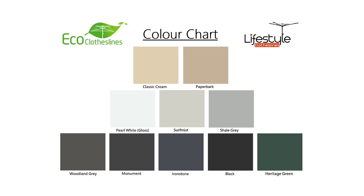When it comes to colours for the Eco products, they have 10 standard Colorbond colours, generally the most popular ones seen in Australia for clotheslines. If you have colour requirements outside of these, please let us know as we may be able to help with other Colorbond colours.